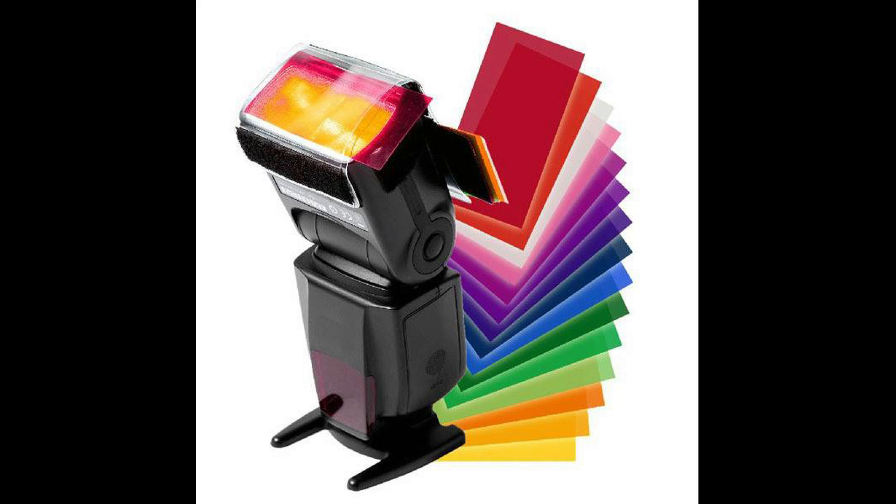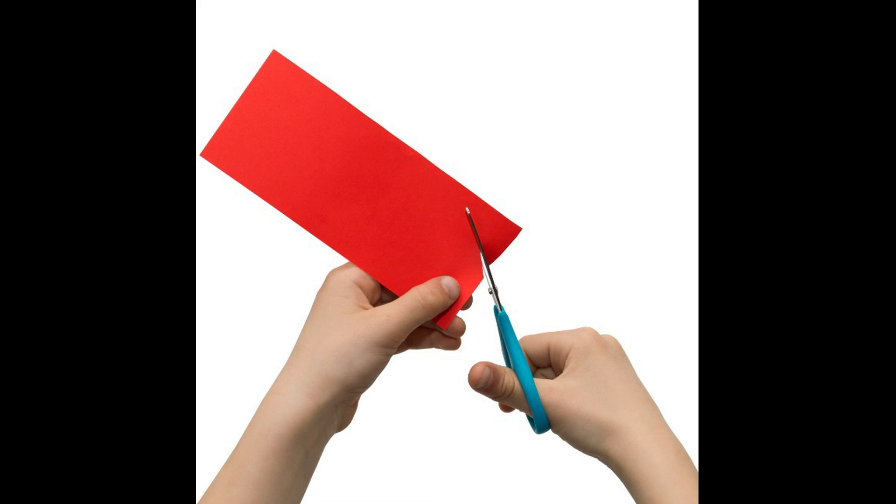With this gel kit you receive a total of 14 sheets, two sheets each of seven colors. The gels ship with a protective film on both sides of the sheets that need to be removed prior to using. The gels are easily cut to size to match your needs.